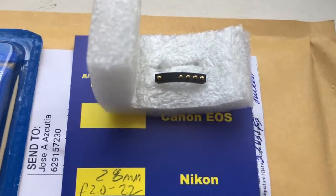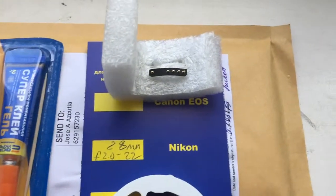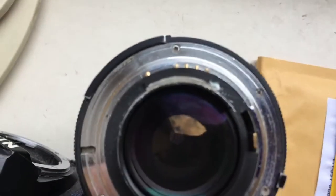Hello Jose, this video is about your chip. I checked your chip on my testing lens and testing camera. Look, this is your chip on my testing lens.